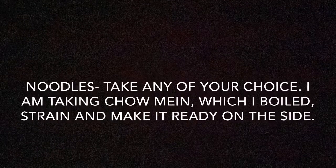For the noodles you can take any of your choice. I am taking chow mein which I already boiled, strained, and put on the side.